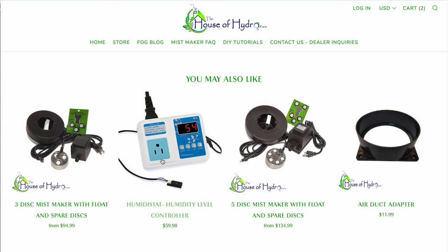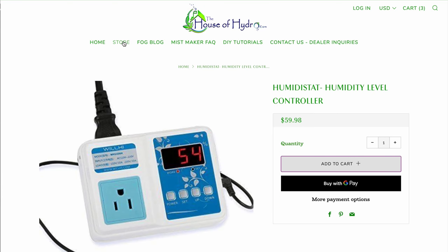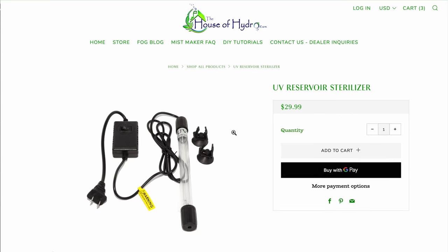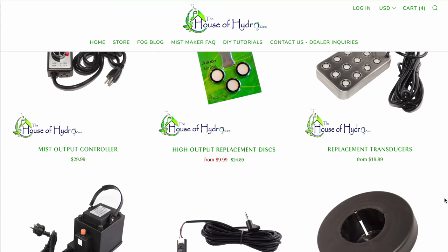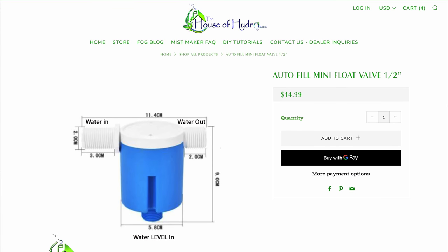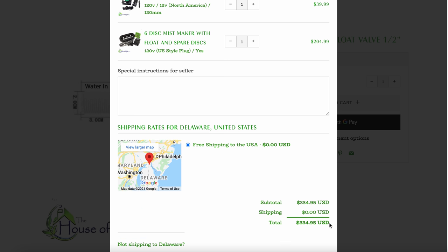Next I'm getting the humidistat. It's optional if you don't care about your humidity setting, but for me it's important to set a target humidity so it doesn't run constantly and shuts off when it reaches my desired level. Another optional item is the UV reservoir sterilizer — I'm adding this so I don't have to do cleanings as often, as it helps prevent algae buildup. There's also an autofill mini float valve for automatic refills, which I'm not purchasing now but will come back for in the future.